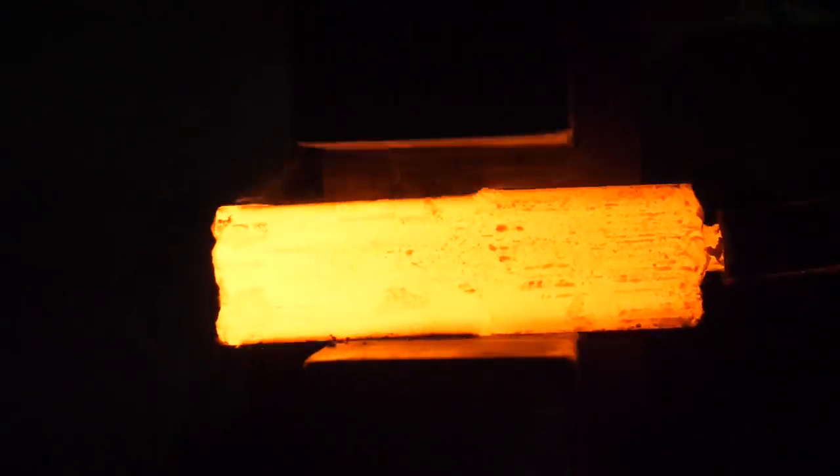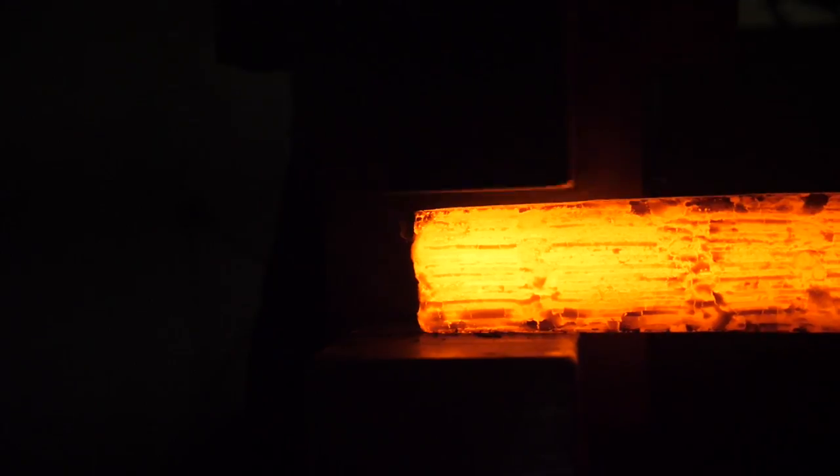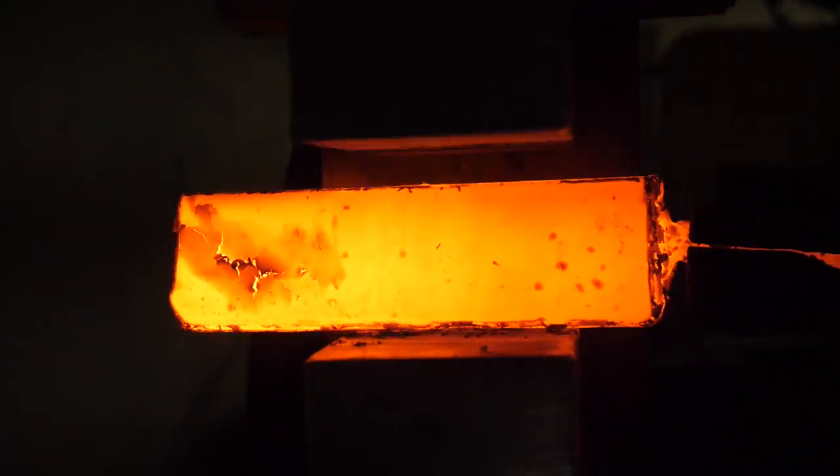Now remember, before we fully flatten this on its y-axis, we do have to make our Ws and we set that up by squishing in the corners.